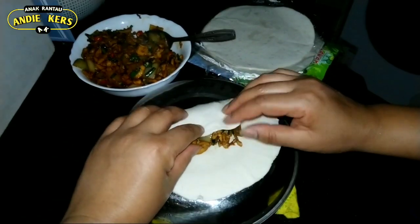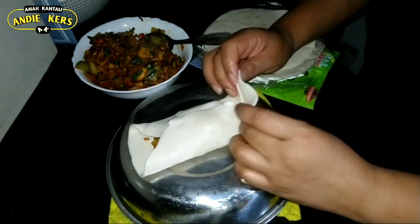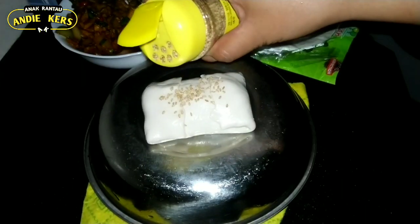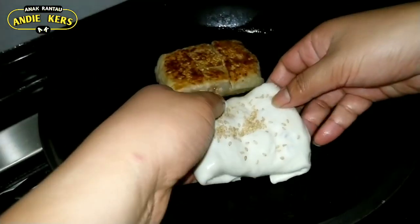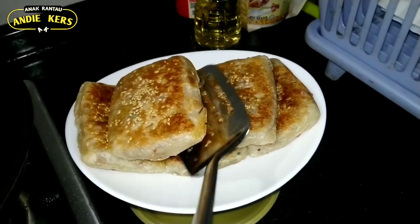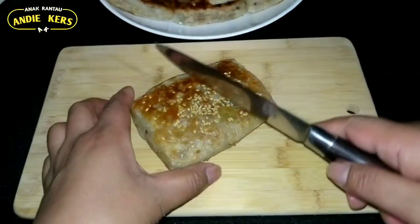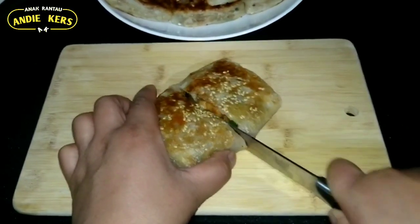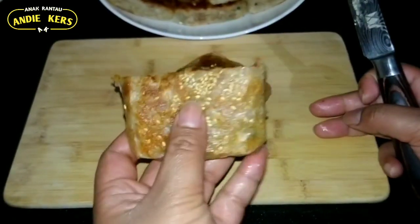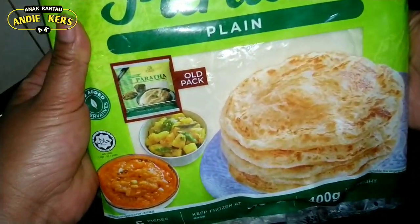Alright guys! Video kali ini kita mau buat makanan dari Prata ya, ada ayam. (This time we're making food from Prata, with chicken.)